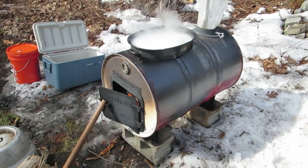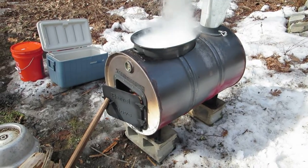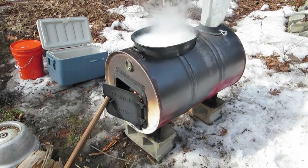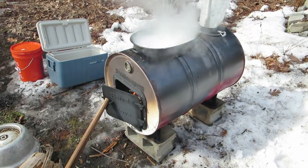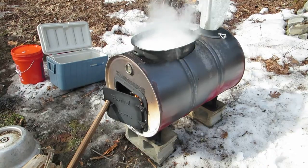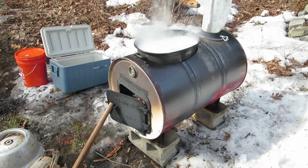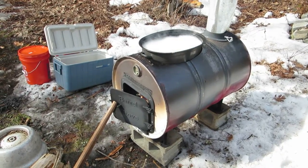Here we are at the end of March. We started collecting sap about three weeks ago — it's been hit or miss. We started out with a small rocket stove made of bricks and cinder blocks and realized quickly that wasn't going to be enough, so this is what mom and I have spent our Saturday making.